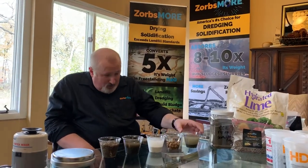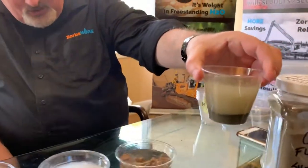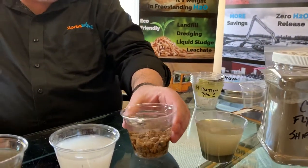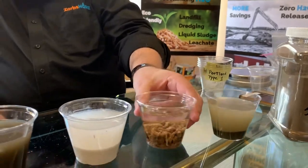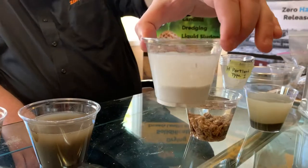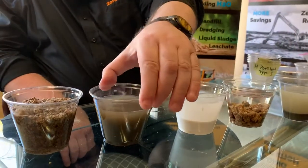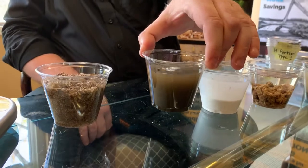If we get a close-up here on Old Man Portland, you can see that it's just settled to the bottom — so maybe, if we're lucky, it'd help to solidify a tiny bit of the water. The wood pellets are still bubbling, but you can still see it's a majority of water. With the high calcium lime, same thing — you can really see that it's settled, so you've got two separate things in there. And the fly ash — I'm not really sure what it's doing other than muddying up the water.